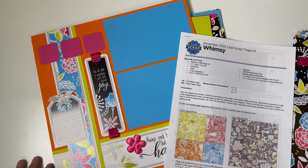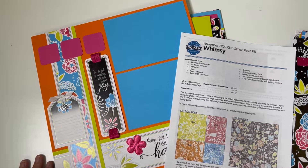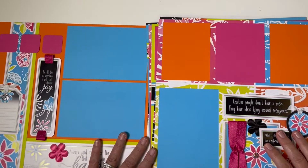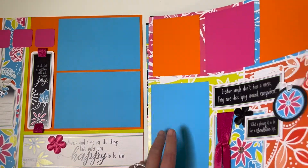Hi, I'm Tricia at Club Scrap and it's time to take a look at what we're shipping to our members in November. This is the Whimsy page kit, and with everything that comes in the box combined together along with our instructions and video workshop, it creates eight gorgeous scrapbook pages.